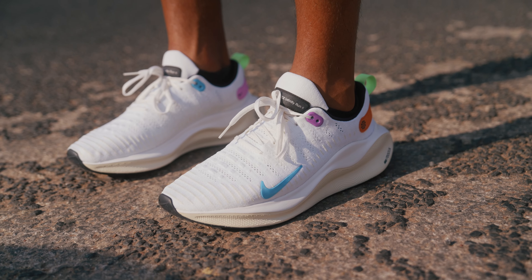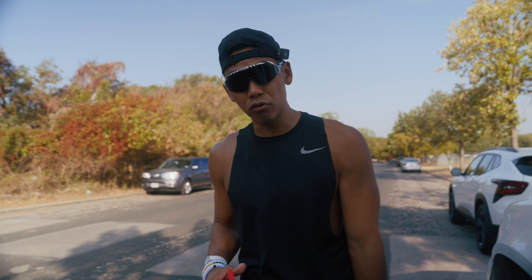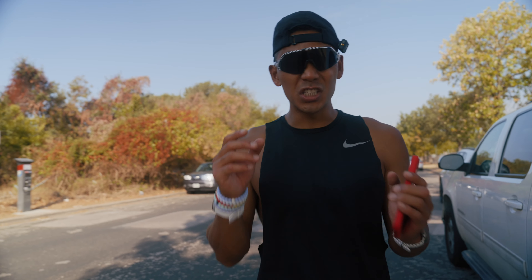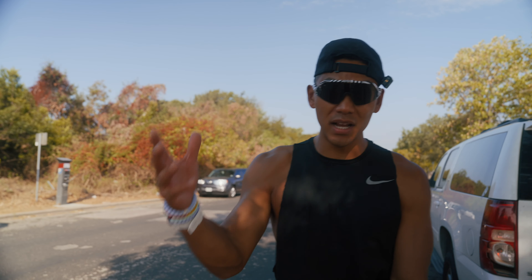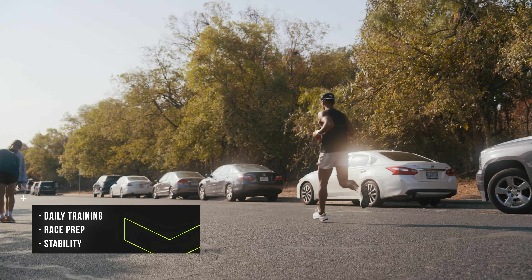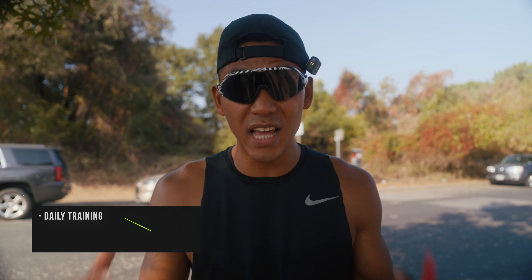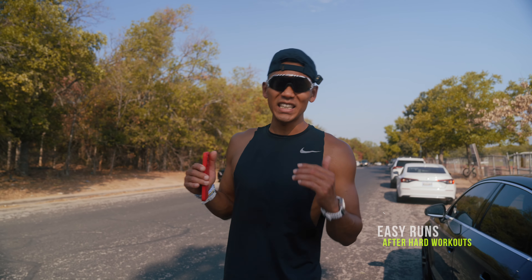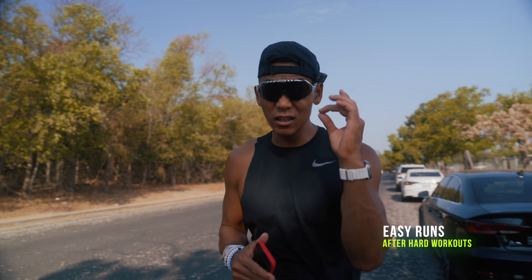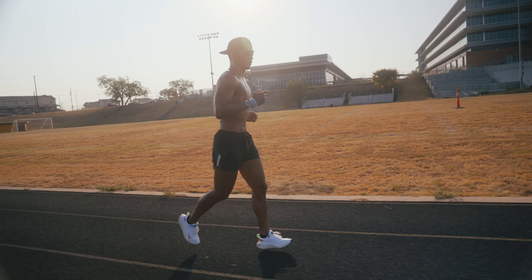Last one: the Nike Infinity 4. This is a max cushion road running shoe with stability. Stability means it's great for someone who is over-pronating or over-supinating their foot, giving more support in the midsole compared to a neutral shoe like the Pegasus or Invincible. It's perfect for daily training whether you're on the track, road, or treadmill. This shoe has been in my rotation on easy runs, especially after a hard workout or a gym session.